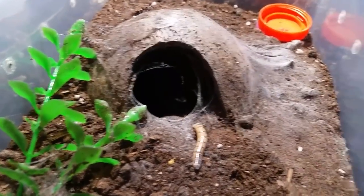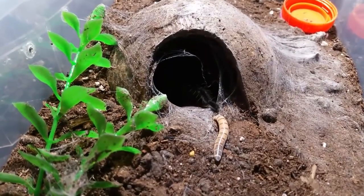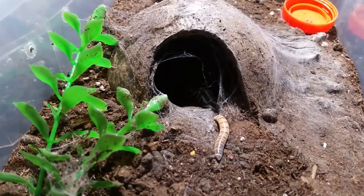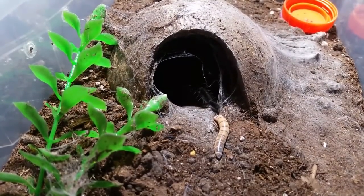I hope he comes out for you guys because he is absolutely stunning, really. The dark colors — the red setae on his back legs is just unreal.